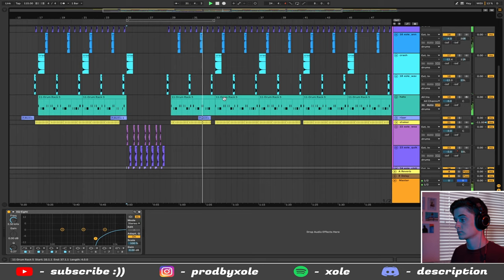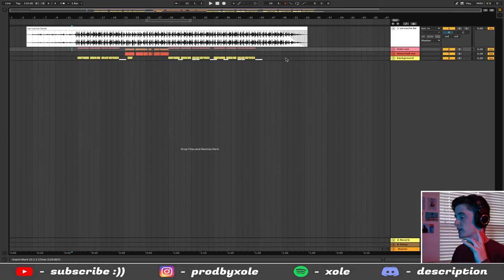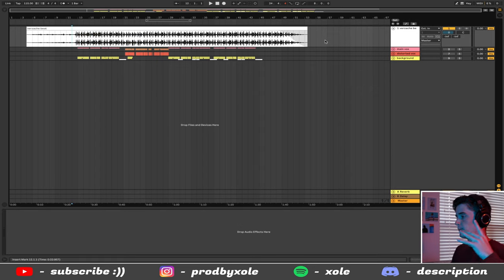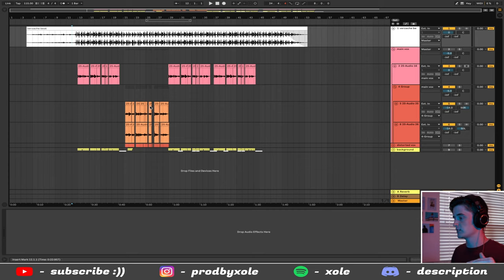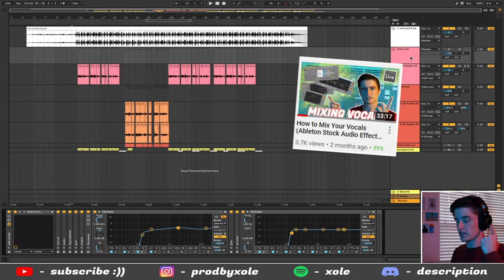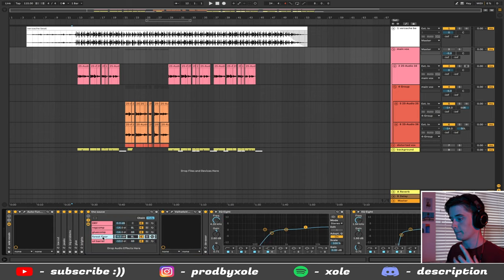Next up is the vocals. Whenever I do my vocals I do them in a separate project — I bounce the beat so it's just one track with no audio effects on it, which really helps your CPU. The vocals aren't going to take long to explain because basically all I'm doing is using the same template I talked about in my how to mix your vocals video. All the audio effects are Ableton stock audio effects, so if you have Ableton you can make this exact template.